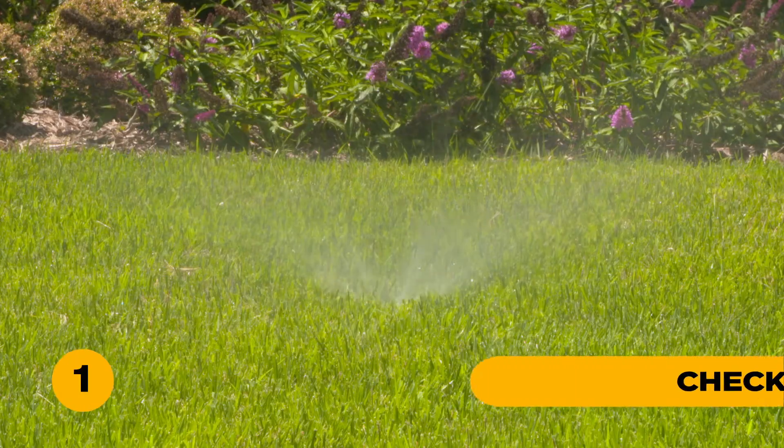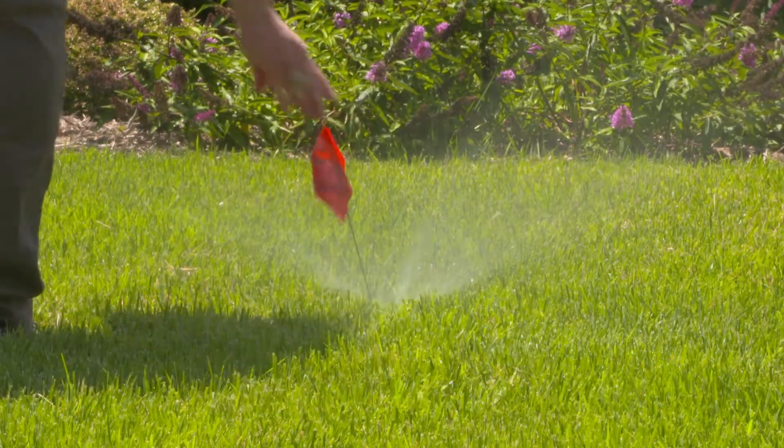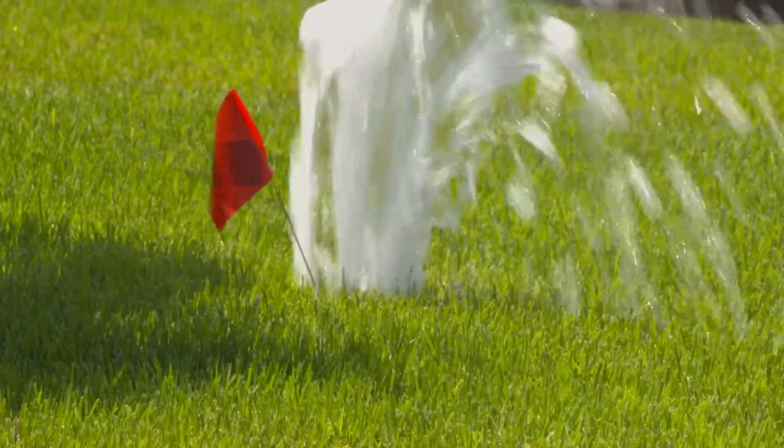1. Check your irrigation system monthly for problems. Mark problem areas like misaligned heads or leaks with an irrigation flag to easily locate them when it's time to make repairs.